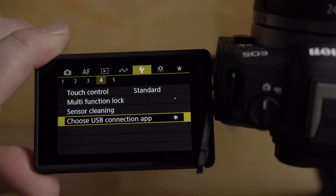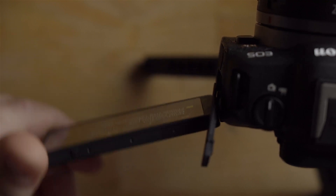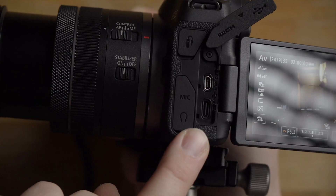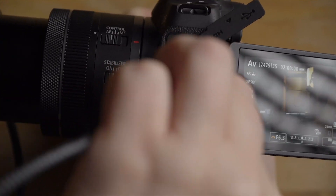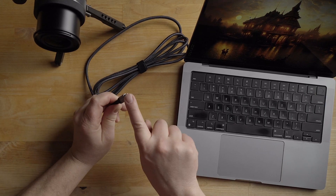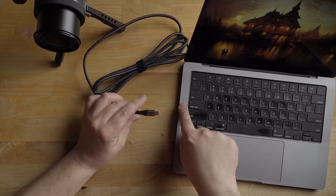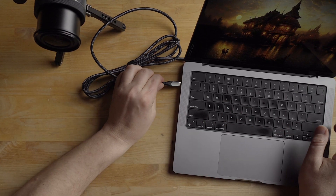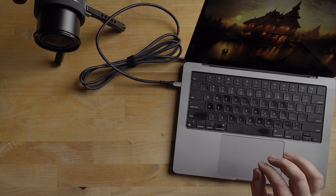Most likely you're going to have this in selfie mode, so turn the screen this way and move it out of the way. On the side of the camera you have the USB-C port right there — just plug the cable into it. Then plug the USB-C cable into your MacBook. If you're using a Windows computer, you might be able to use a regular USB-A cable on the computer side, but in my case it's USB-C on both sides, which I much prefer.